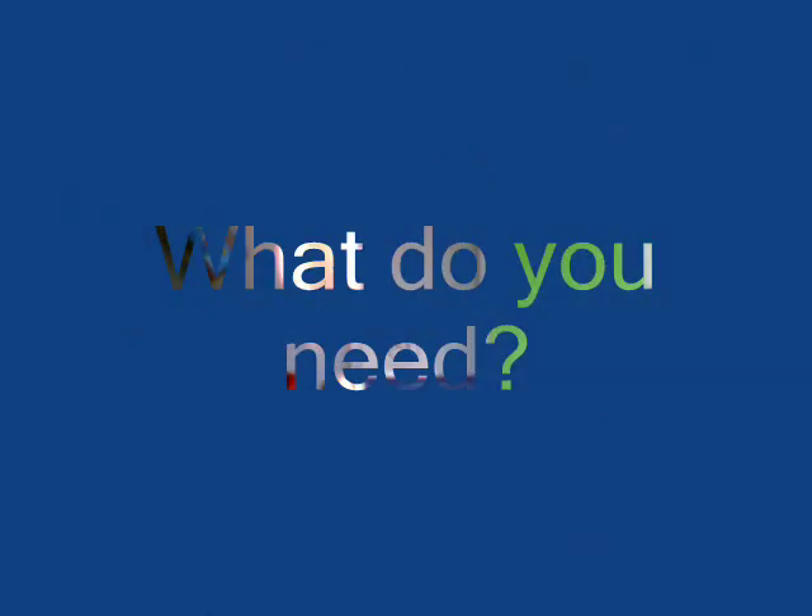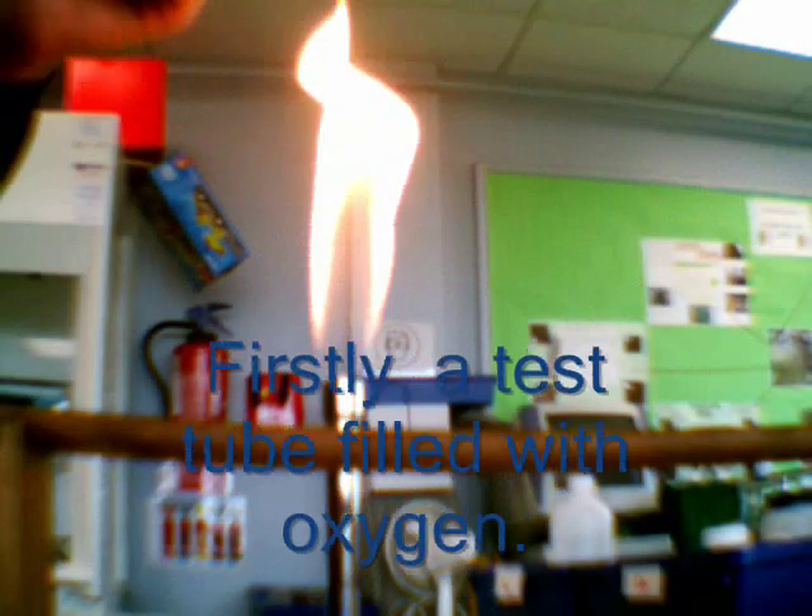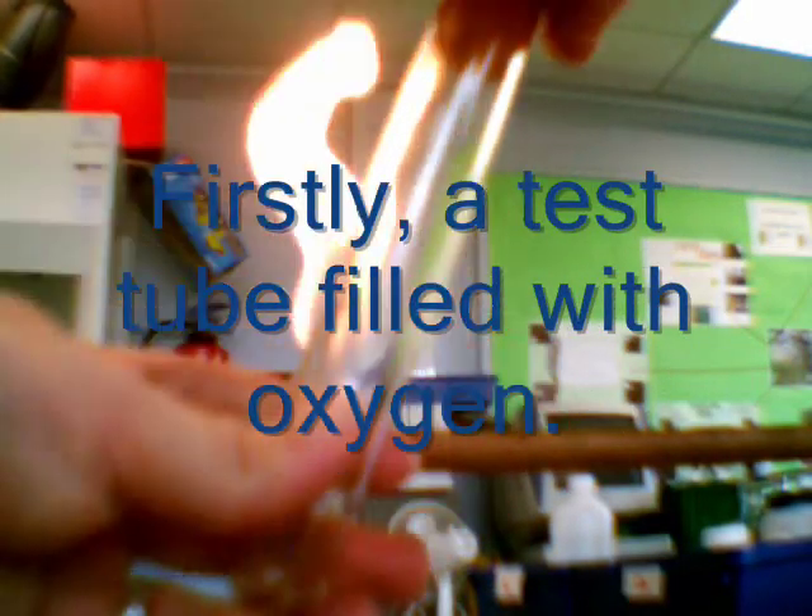It wasn't a terribly convincing demonstration. Let's do it again. Well, let's use this one. Okay, right.